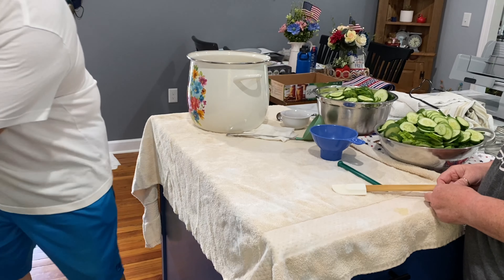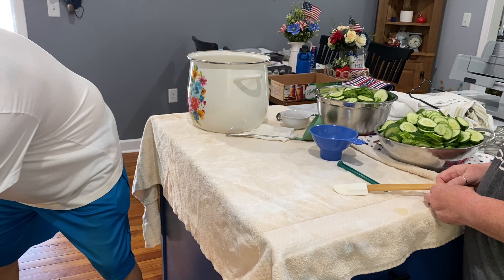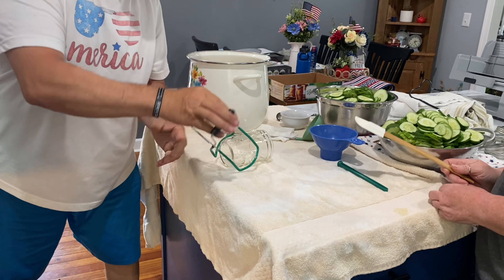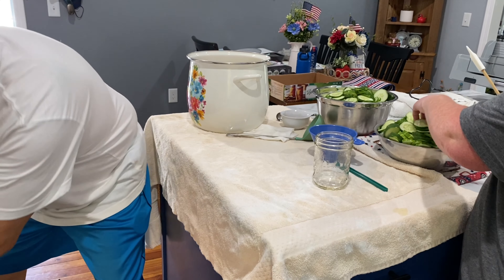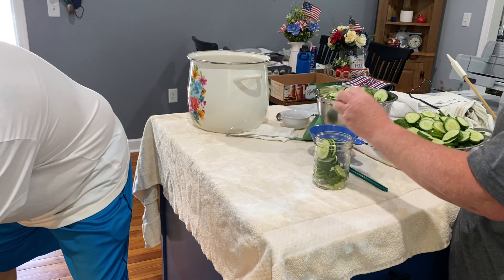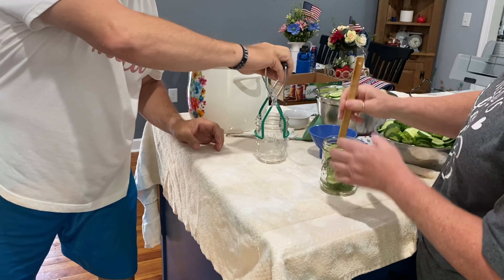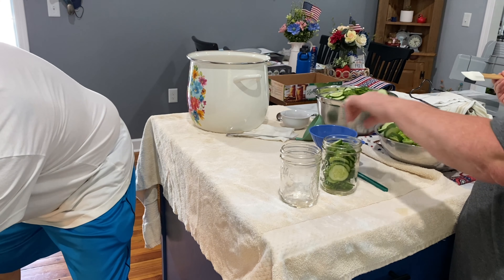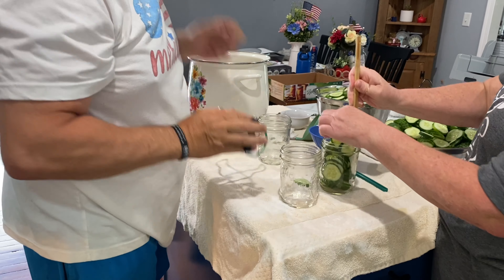Our next step is to pack the jars — we have to pack the hot jars with pickles. Let's keep this going and we'll show you the next step. Whoo, that's hot!